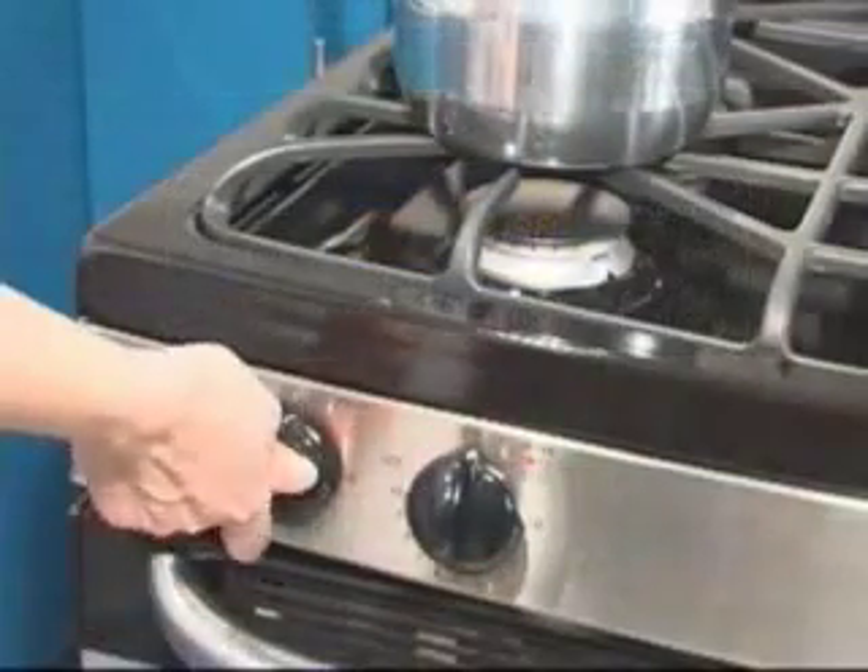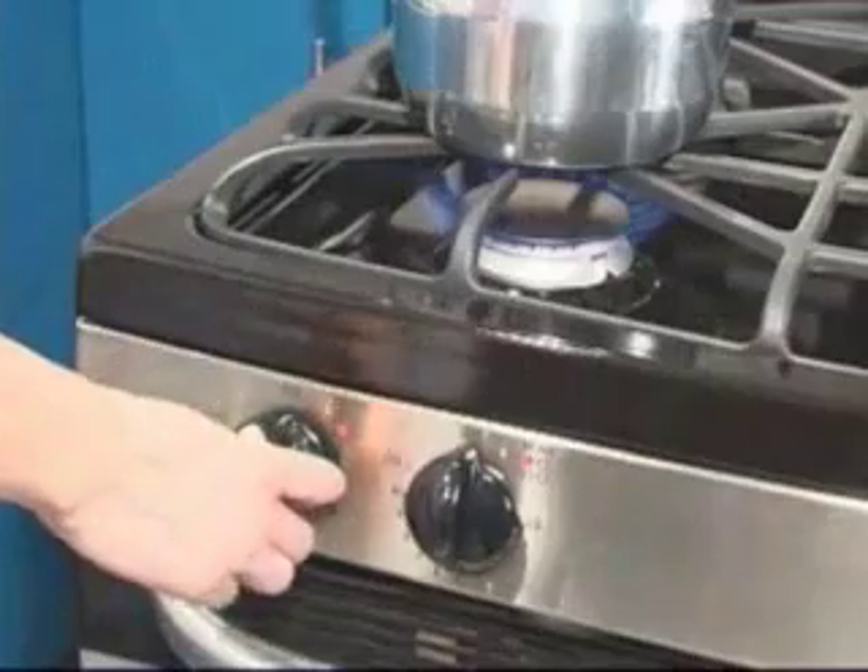Once the water is gone, the sparking will stop and your range should be working properly again. This should not cause any other failure on your range.